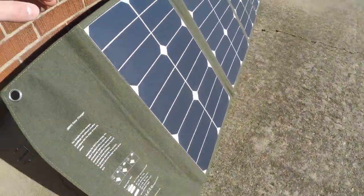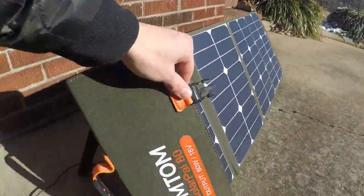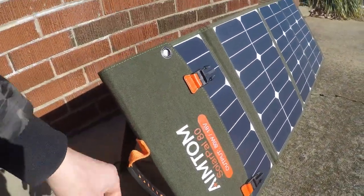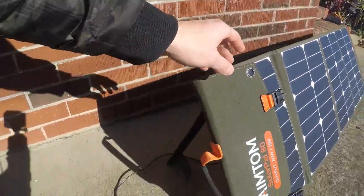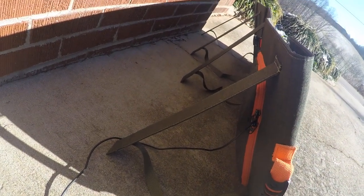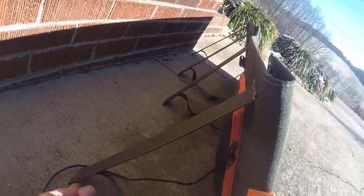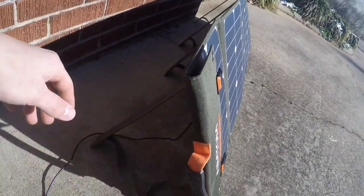It all folds up into about this big or so. Got a nice little carry handle. The female ends of these buckles are metal — pretty nice and rugged. The back has these fold-down stands, and whenever it's all folded up it's got velcro here and down here, so it's all packed in there and folded up.